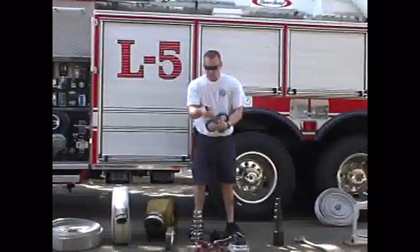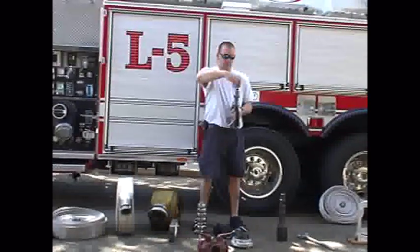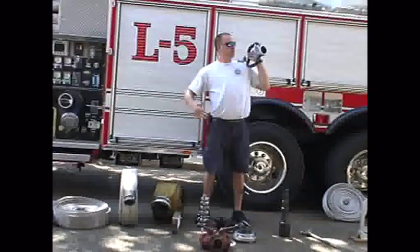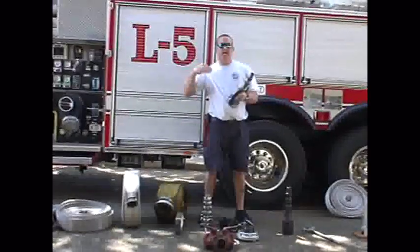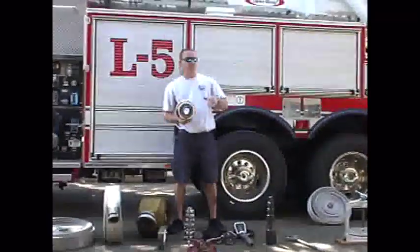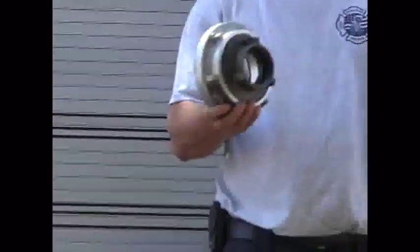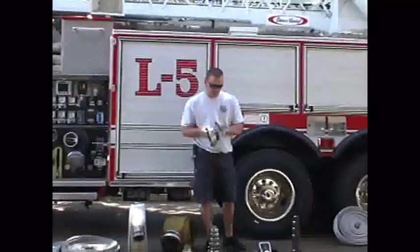This is a smooth-bore nozzle. Each of these interchangeable tips gives you a different volume of water — starting with an inch, going to an inch-and-a-quarter — and can be screwed off to change the volume. This has a two-and-a-half-inch connection for the larger hose, requires more firefighters to deploy, and has a more penetrating stream so it's less impacted by weather and surrounding conditions. This adapter is used when you pull up to a hydrant that doesn't have a Storz connection — you connect the Storz to the two-and-a-half-inch port on the hydrant.